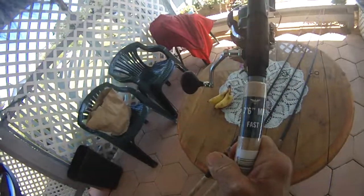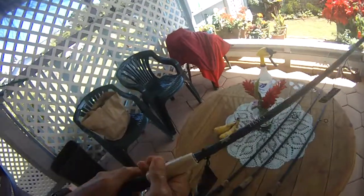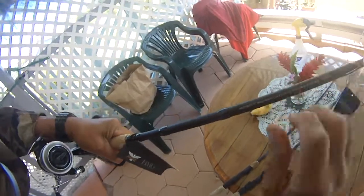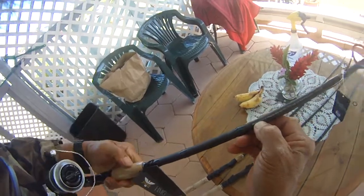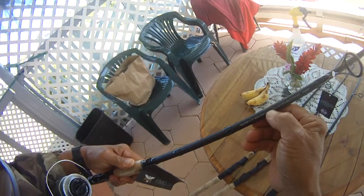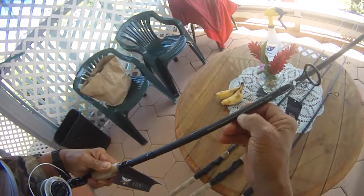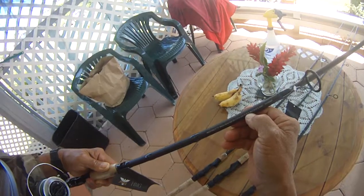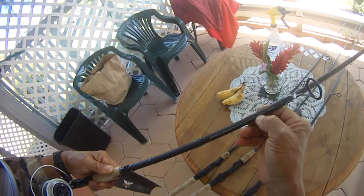This is the new 7.6 medium-heavy — it fits the Sphaeross. The specs on the HMG 7.6 medium-heavy: fast spinner, 7.6, medium-heavy, fast action, three-quarters to two and a half ounces lure weight — I'm throwing two-ounce lures. Line: mono 15 to 30 pound, or braid 20 to 50 pound.